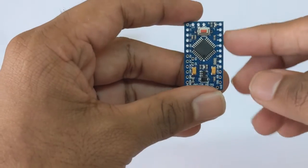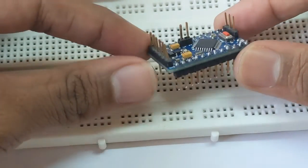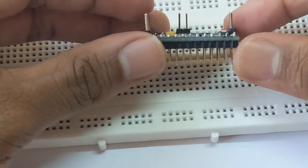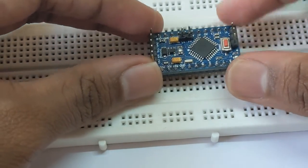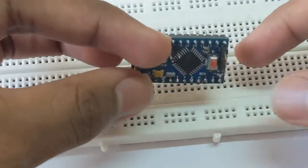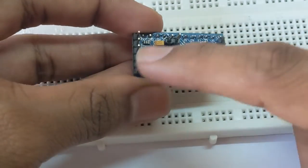First, let's solder the pin headers and come back. This is how the Arduino Pro Mini looks after the pin headers are soldered. I recommend you solder it in this way so that you can easily plug it into your breadboard. You can see the pin headers on the right and left are soldered down, and the other three sets are soldered on the top.